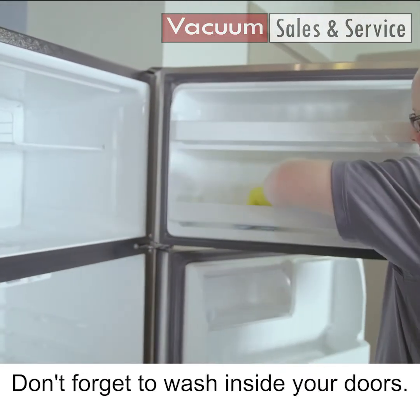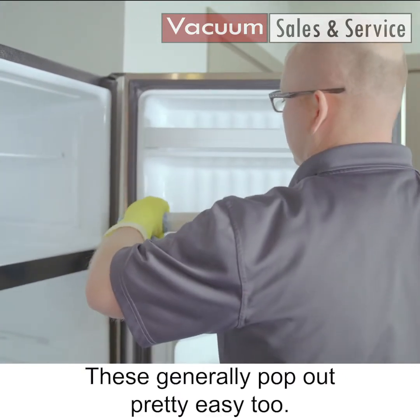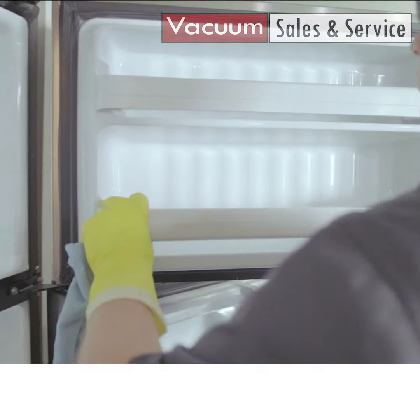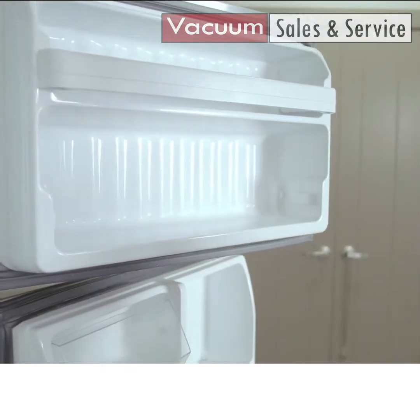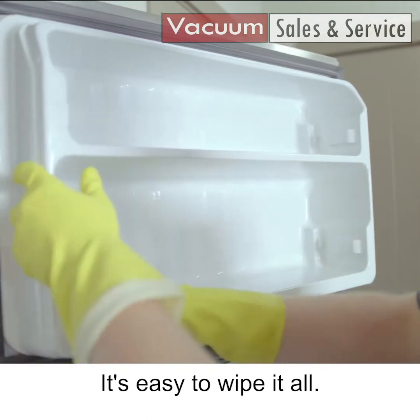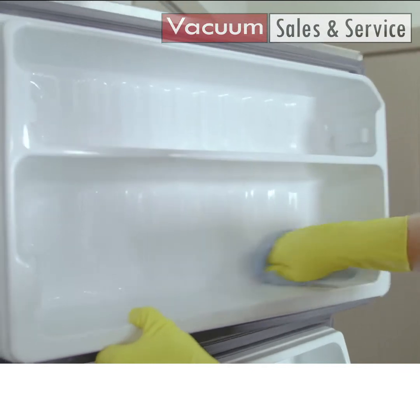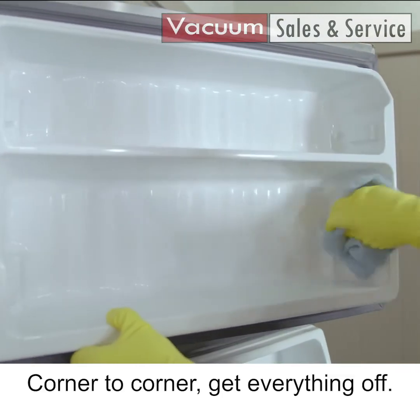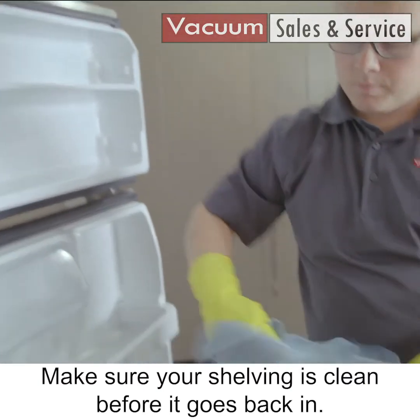Don't forget to wash inside your doors — these generally pop out pretty easy too. It's easy to wipe it all out, corner to corner, get everything off. Make sure your shelving is clean before it goes back in.